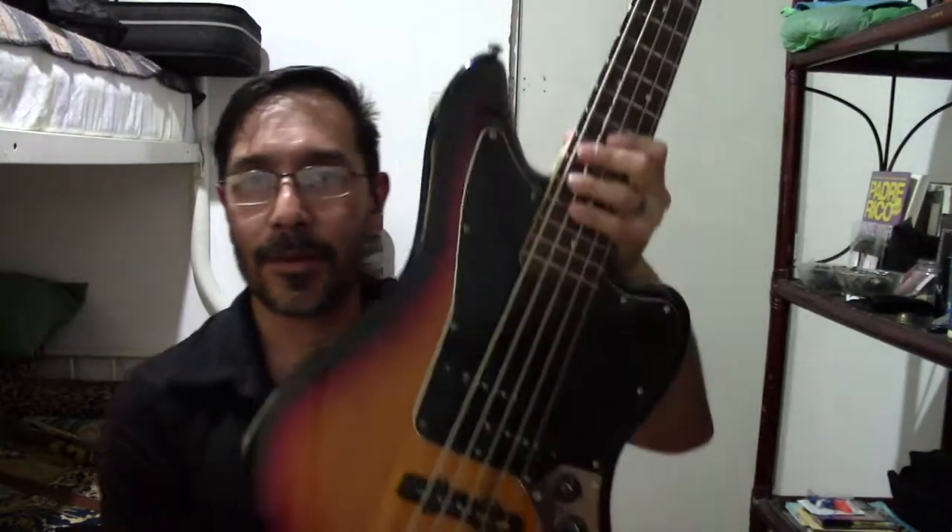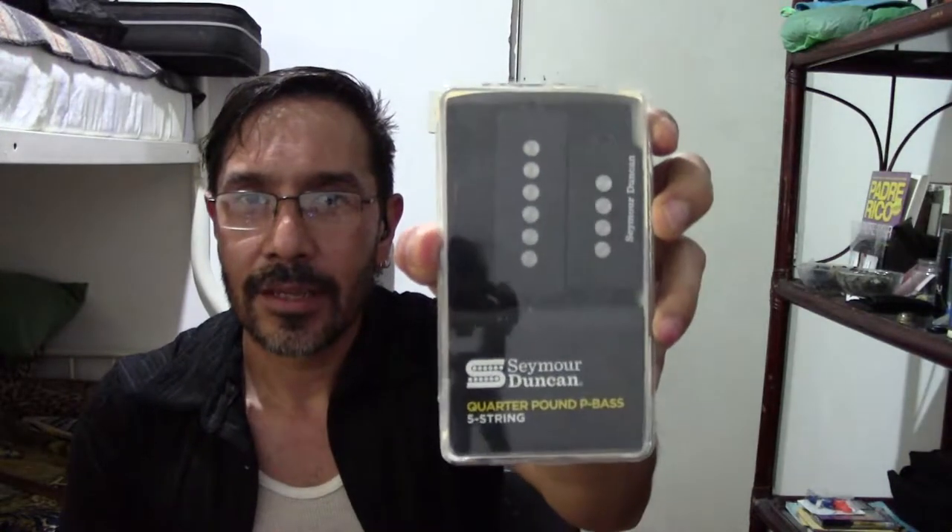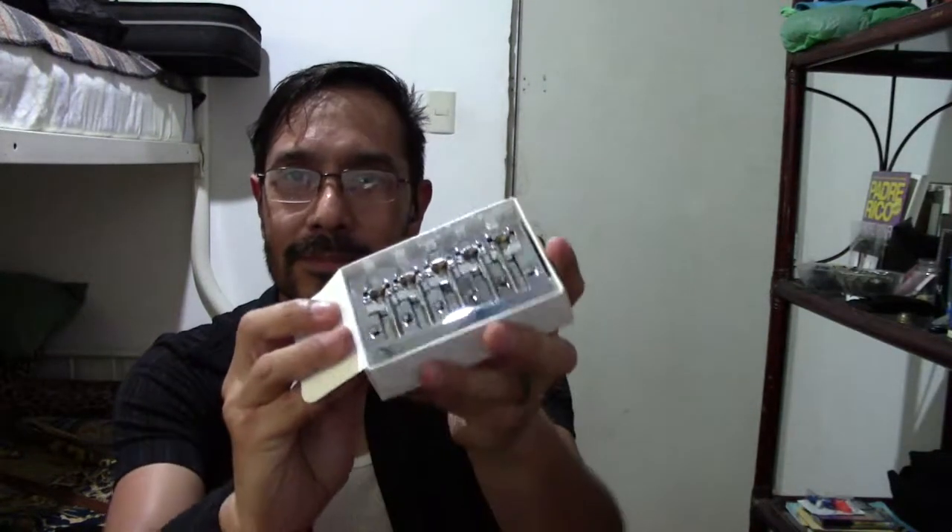Hello everyone, welcome to us. For this modification we are going to take this Squier Jaguar Bass — Squier Vintage Modified — and we are going to modify it even more. We are going to change the pickups for Seymour Duncan Quarter Pound for Precision 5 strings, and Apollo Jazz Bass Hum Cancelling for 5 strings. We are also going to put a Hipshot Kickass High Mass bridge. Join us to do this modification.